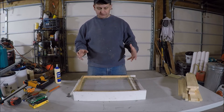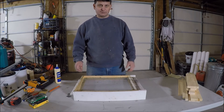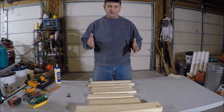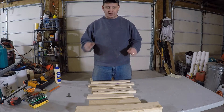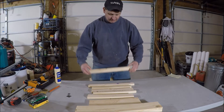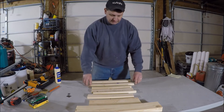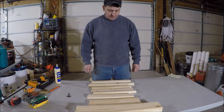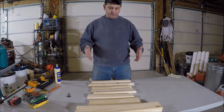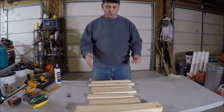I have a cut sheet for these things that I'll include in the video description. There are 11 pieces of wood needed. I'll explain the dimensions - you need two of some pieces like the sides, the screen mounting boards, and the bottom guides for the coroplast. When I cut these things out, I actually cut out enough to make five of these hive bases at once. This is explaining how to build one of them.